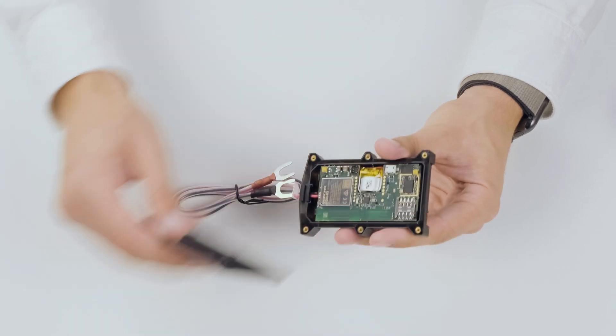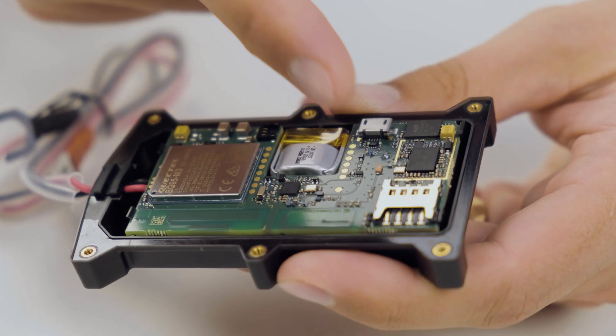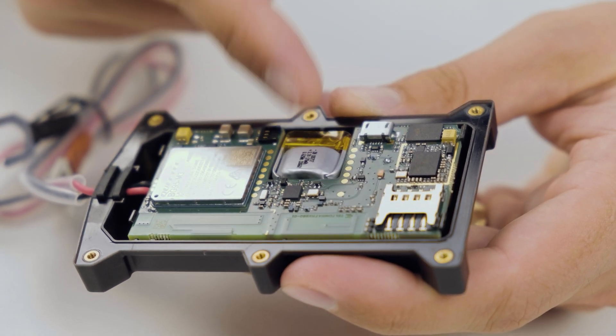On the inside of the device we have a 4G module, the USB for configuration, the SIM card slot, and the battery. The battery comes unconnected so you need to connect that by yourself. Important to mention that this device has a slightly smaller battery compared to the FMT-100 because it uses a 4G module, but the capacity of the batteries is the same.